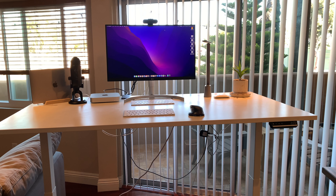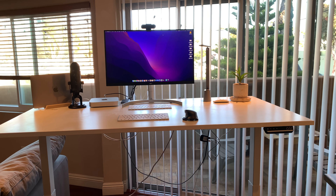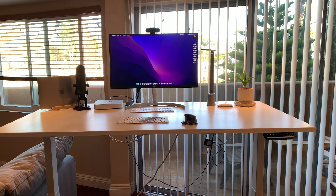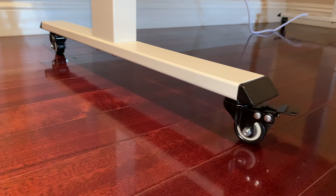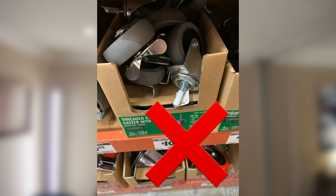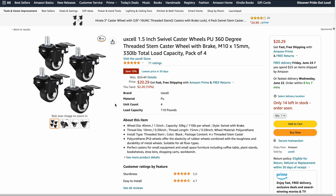Finally, I wanted to pick up wheels to move this desk around my apartment from time to time. This isn't necessary, but it caused me the most headaches trying to get the right wheels to fit my desk frame. I started by trying to order some wheels compatible with the Autonomous desk frame, but those stems for the actual bolts were too small. Some of the others were too big. I finally found these ones on Amazon — here's the link if you're interested.